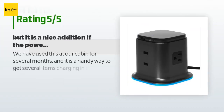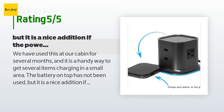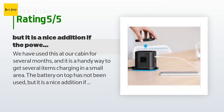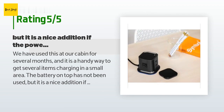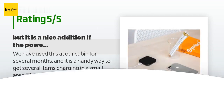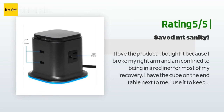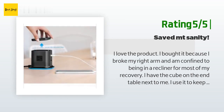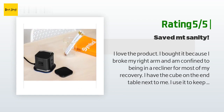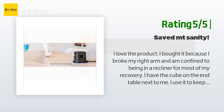There are 24 customer reviews and the average rating is 4.8 stars. A customer said: 'We have used this at our cabin for several months and it is a handy way to get several items charging in a small area. The battery on top has not been used but it is a nice addition if the power goes out.' Another happy customer said: 'I love the product. I bought it because I broke my right arm and am confined to a recliner for most of my recovery. I have the cube on the end table next to me — I use it to keep my cell phone and iPad charged throughout the day and night. I even bought an Echo Dot and have that plugged in as well. The portable battery is a bonus for me; my grandson is jealous so he may get one for his upcoming birthday.'